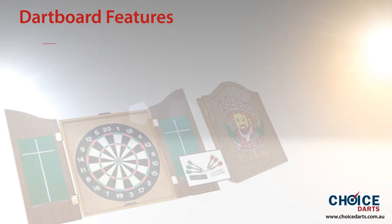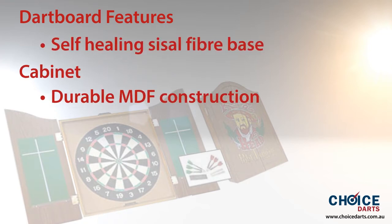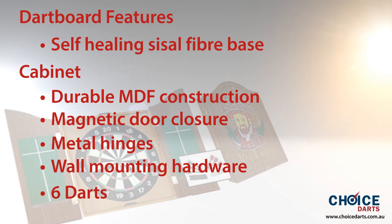Dartboard features: Self-healing Sisal Fiber Base, Cabinet Durable MDF Construction, Magnetic Door Closure, Metal Hinges, Wall Mounting Hardware, and 6 Darts included.